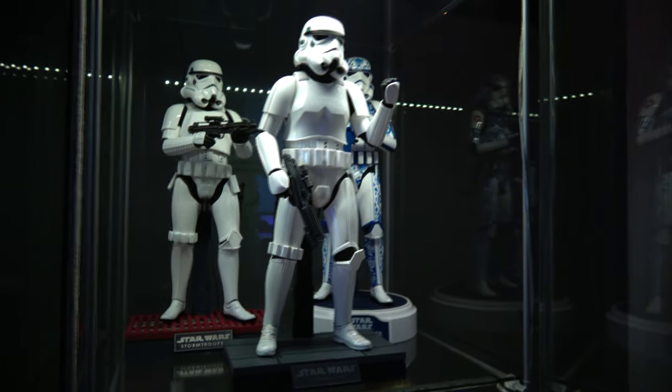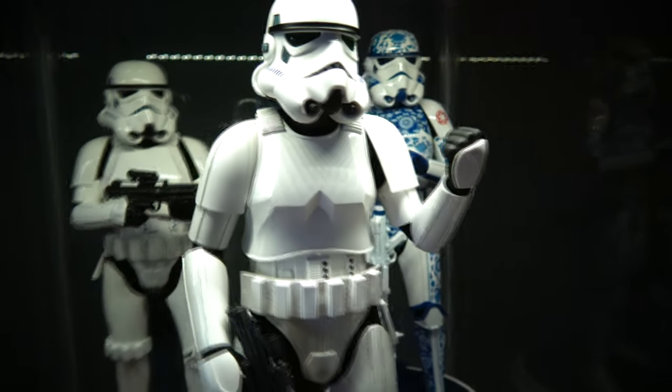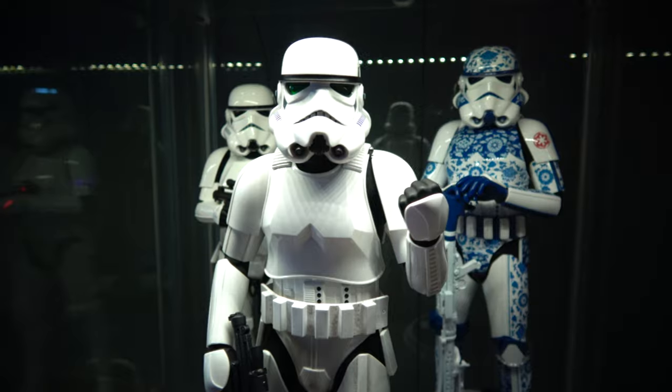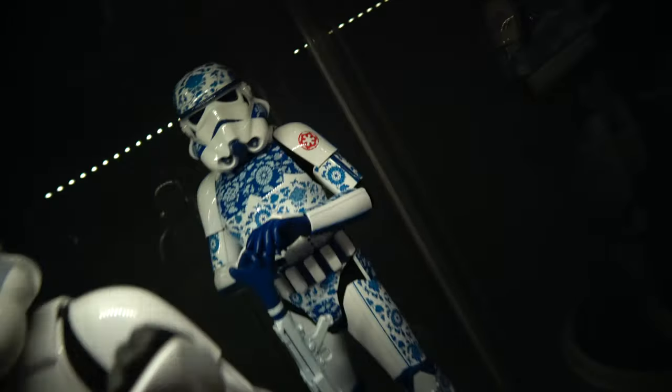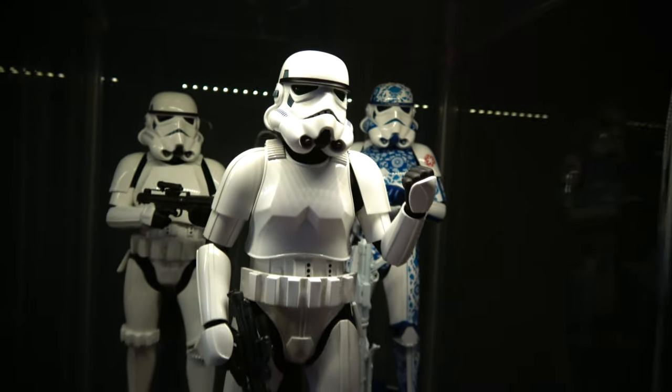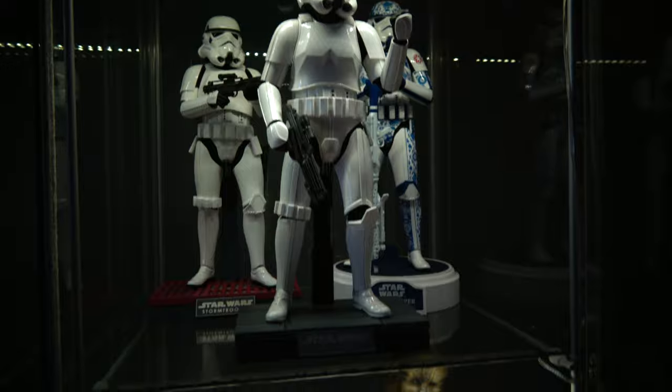Below them we have stormtroopers — they don't need much work. Just looks good, stormtroopers. Love my porcelain. As you can see, they're looking great. I love my little stormtrooper case.